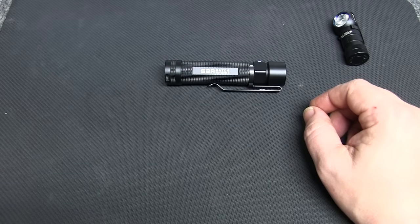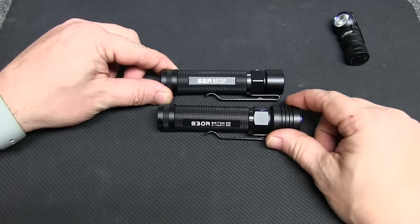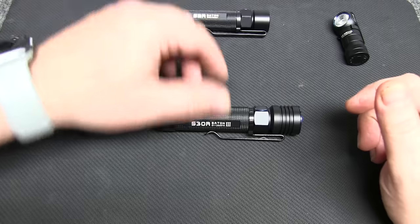We'll keep the S2R out for comparison. We've got the S30R to review here. You can see it's a little bit bigger than the S2R and also carries a higher power.